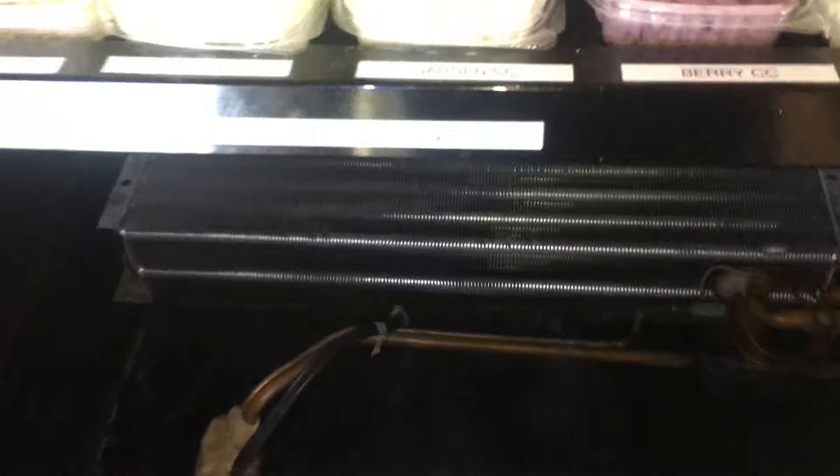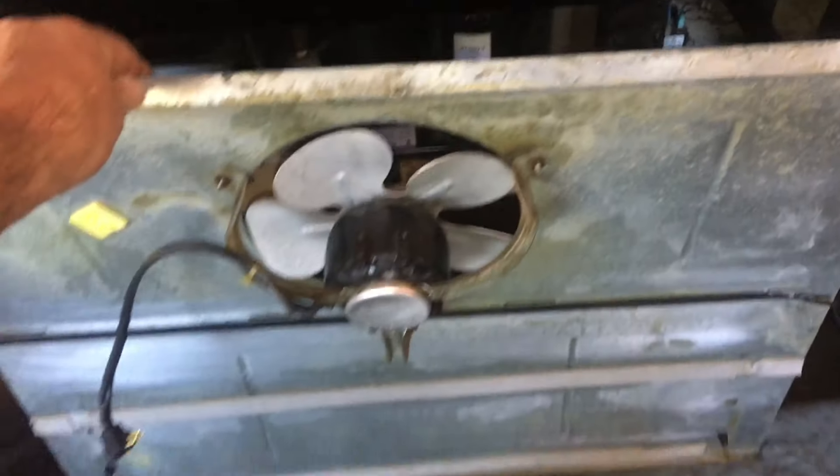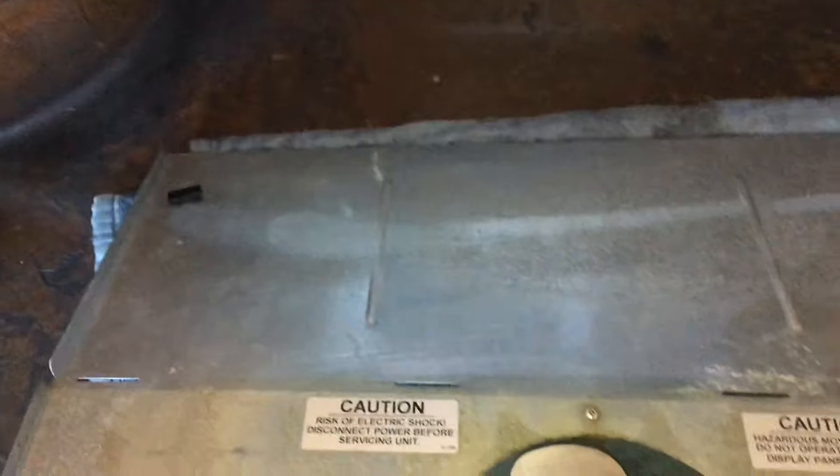I don't have it right here, but take the trap off after you're done and clean it out. Good for another 10 years. Alrighty. Nice. This piece is all nice and clean.